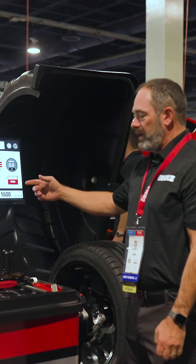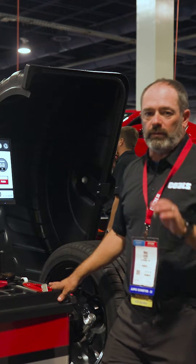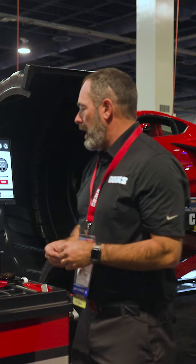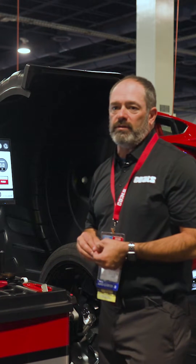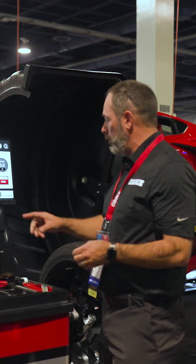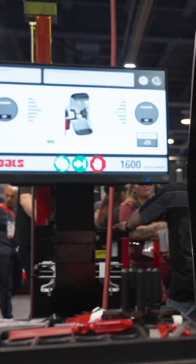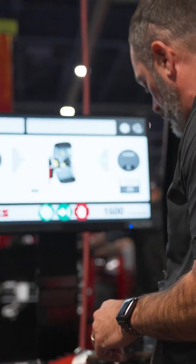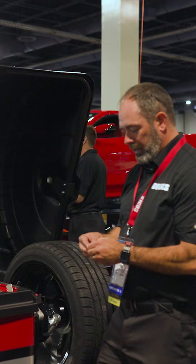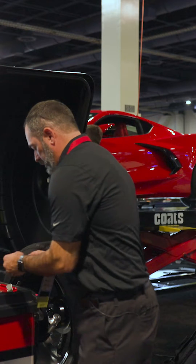Pro Balance has found where there is some leftover residual static weight that needs to be placed, and instead of you trying to figure that out, the balancer will automatically tell you where to go by pushing this button. It'll rotate to the best place and tell you about how much you need to put in there — anywhere from a quarter ounce to half ounce — for the leftover residual.